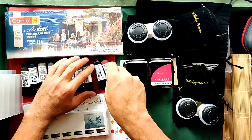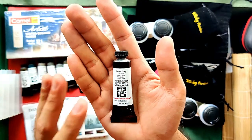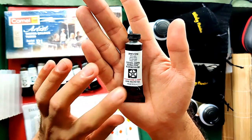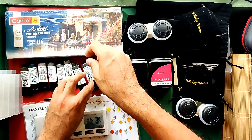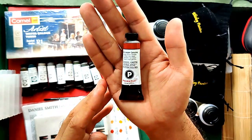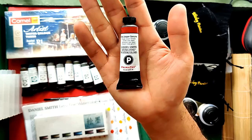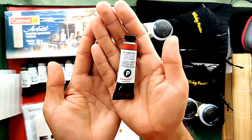I also got Jane's Gray. I love this color because I've already tried it from the Daniel Smith Ultimate Mixing Set, so I got my own tube. I got this for $12.83 US or 681 Philippine Pesos. The last item is their new Primatec color, Red Jasper Genuine, at $13.84 US or 734.80 Philippine Pesos. I believe this is a beautiful reddish-brown color with great granulation, and I'm really excited to try it out.